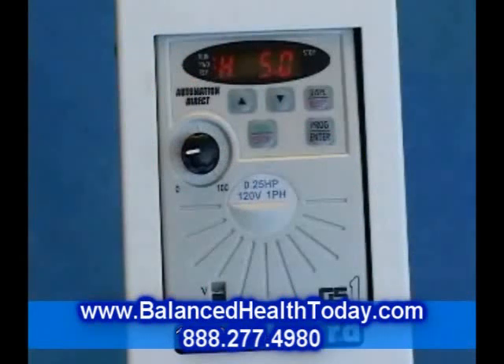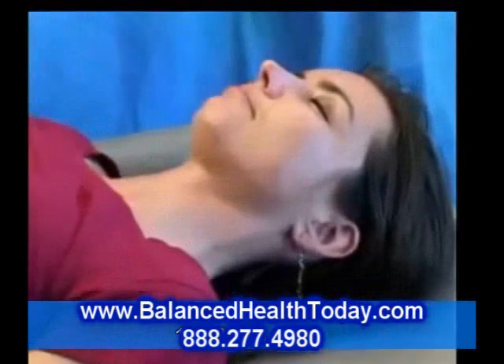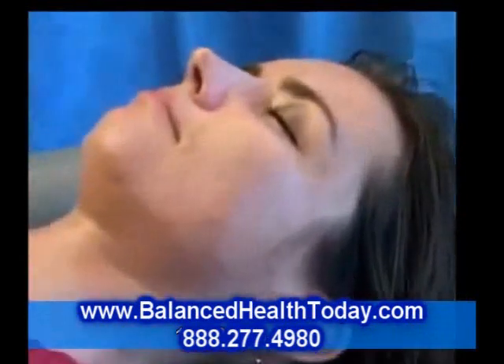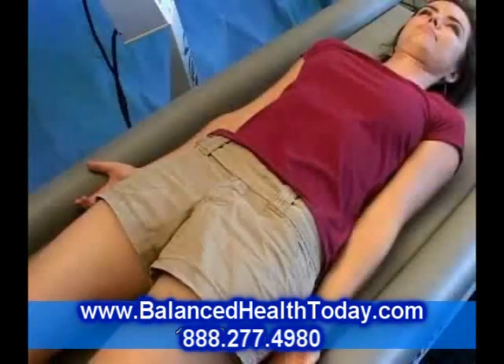Here at about 5 Hz, or cycles per second, motion is barely noticeable. This speed is used for stimulating the vestibular centers of the brain. This can help you with balance, nerves, mood, and brain regeneration.